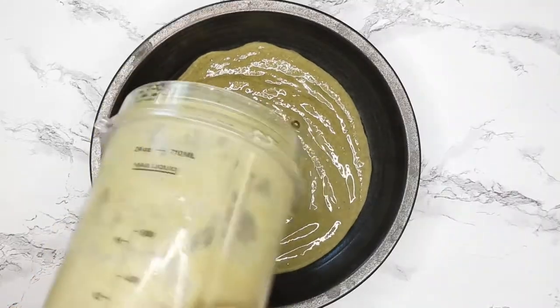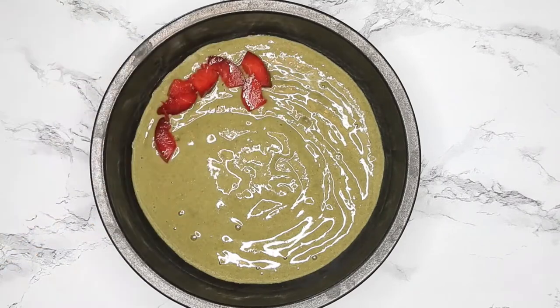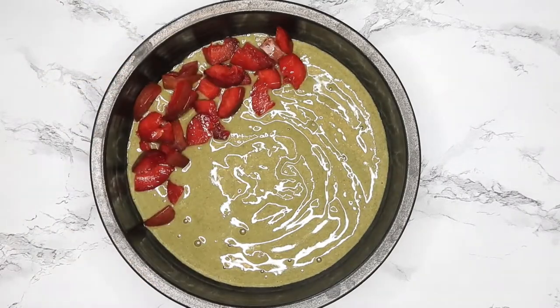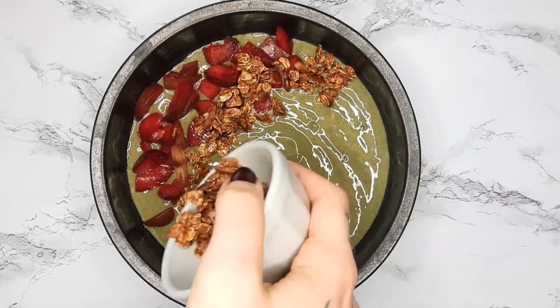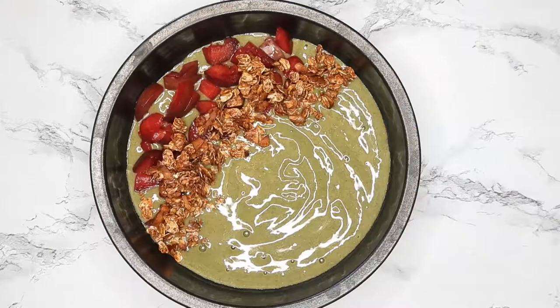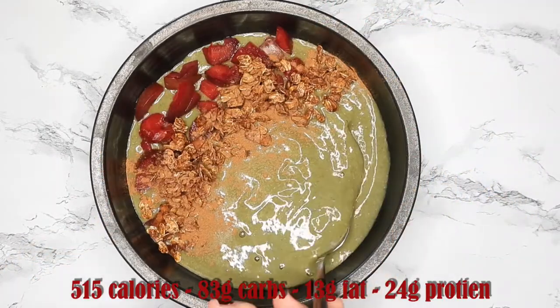Adding it to a bowl, then I'm adding on some toppings. I'm using whatever fruit is in season — today it was a plum — and then some granola, which is very similar to the Seminate Nutrition granola, and some cinnamon. And that's it!